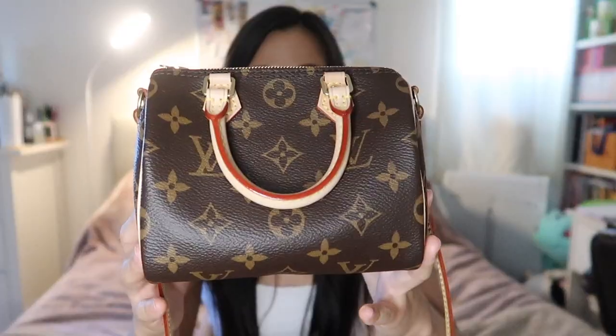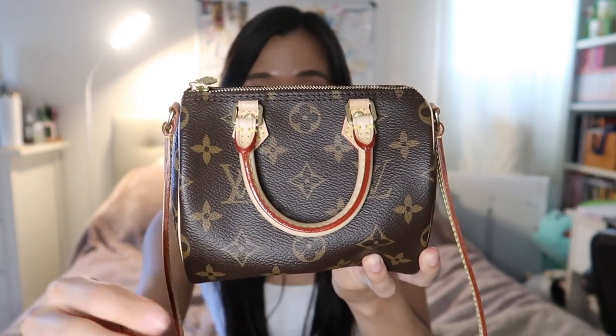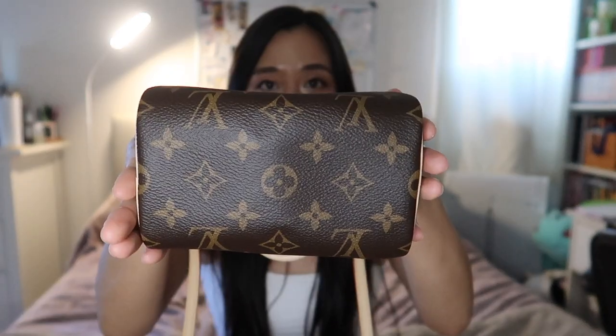Like with all my comparison videos, we're going to start with the general overview — this will go by really quick, just for people that haven't really looked into these bags. Starting with the Nano Speedy: they only have it in the monogram canvas with the vachetta leather. I really want them to come out with a Nano Speedy in every single canvas — imagine if this was in a Damier Azur, it would be so cute. This is the front of the bag; it has vachetta leather handles with a red trim to seal it together. The back looks exactly the same, with vachetta trim all around the sides and bottom.